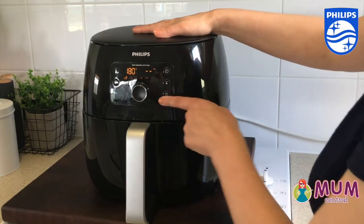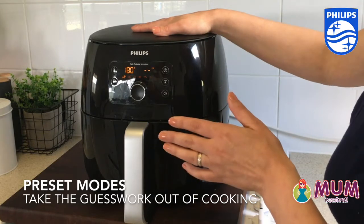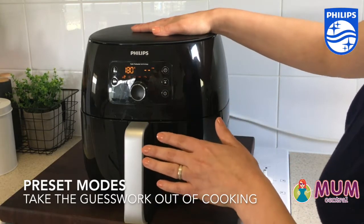It's got a very clear digital display, which is lovely. There are preset modes which make it really nice for taking out the guesswork of your cooking.